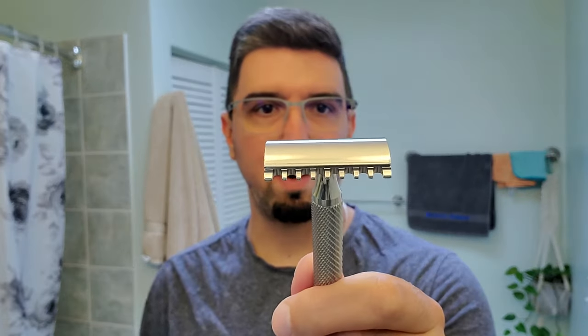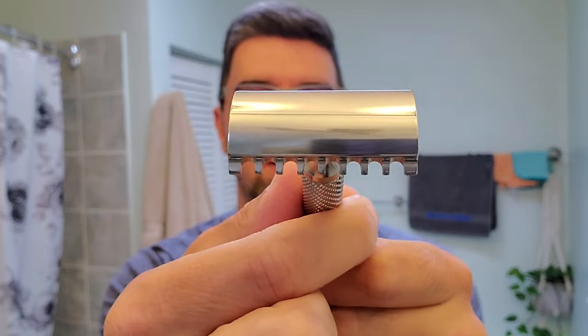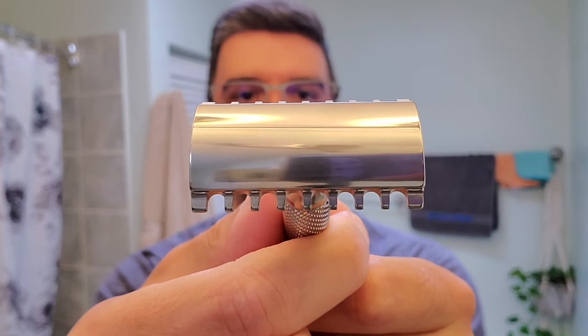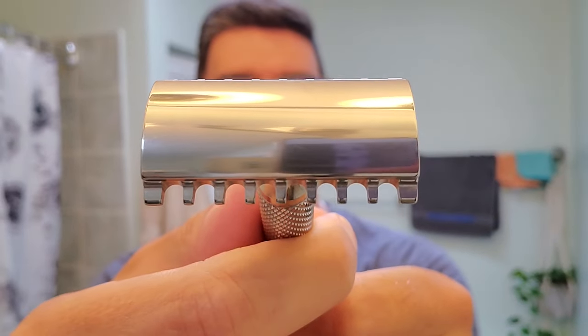Hello everyone, today we're going to take a look at a razor I already reviewed, but this time with a new plate. This is the Game Changer 0.84 with the open comb plate that RazoRock is offering — the Jaws. You can see the big teeth and big gaps in between them.